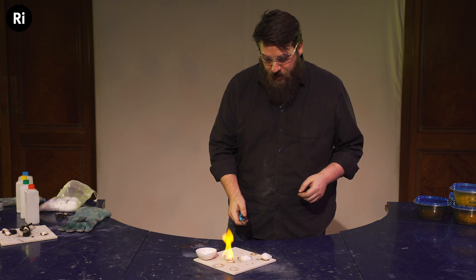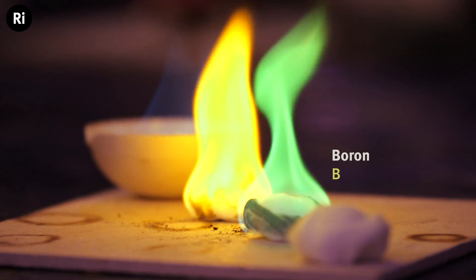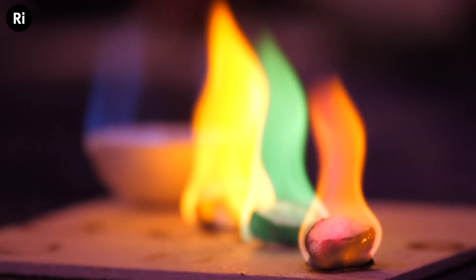I've added a boron compound here and I'm expecting a green flame — fabulous! And I've added a lithium compound to the last one, hopefully to get some red. There we go, let's let those burn out. I can definitely see those colors, brilliant.